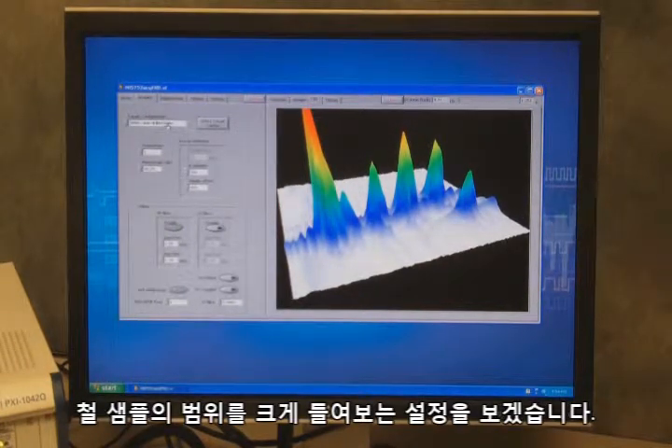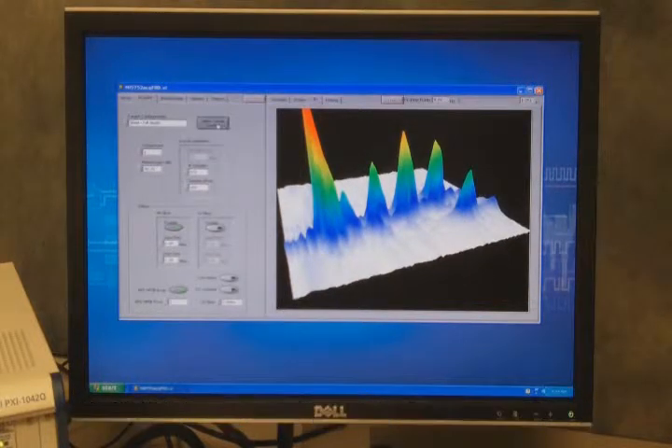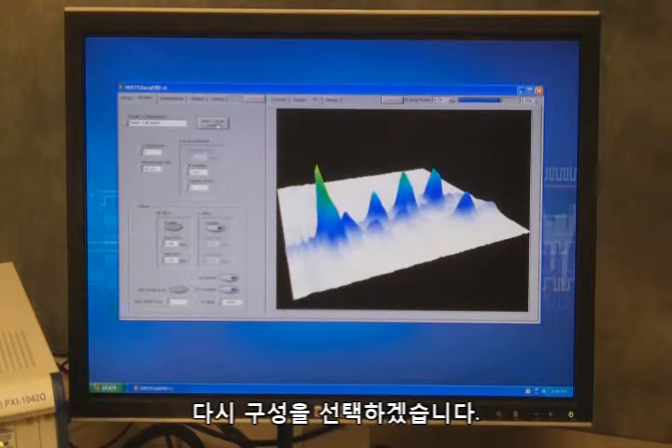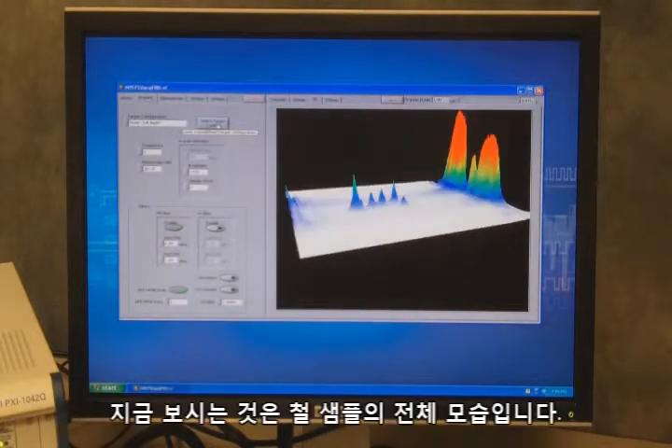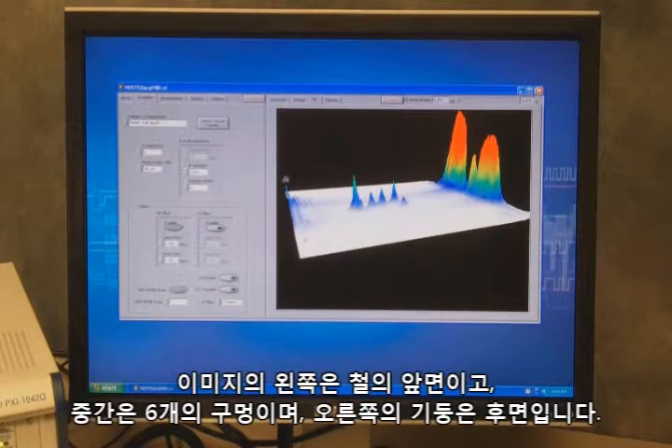Now I'm going to switch over to another configuration where we're looking at the full depth of this steel. I'll select my configuration and it will take a moment to load and update the parameters. Once it does, I can see our full steel sample: we have our front wall on the left, our six holes in the middle of the sample, and then the back wall on the right.